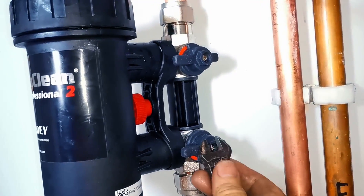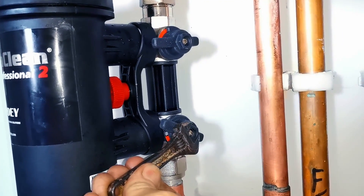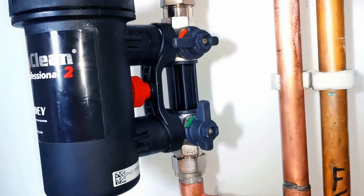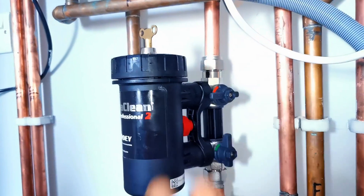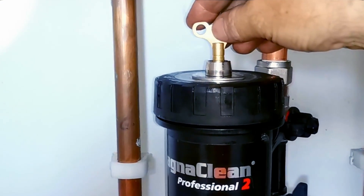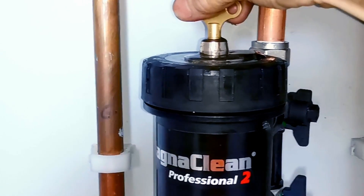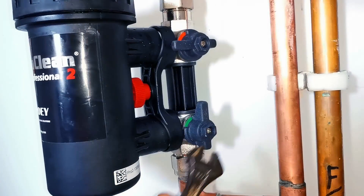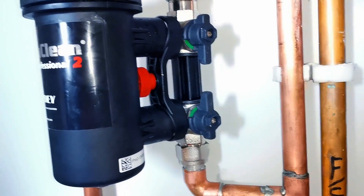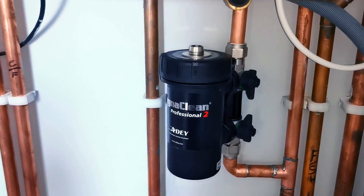Now we just need to open the two valves. Open the bottom valve first and let the water go into the pot, leaving the top valve shut. Then open up the bleed valve and let the air out, so all that air inside the pot does not go into the boiler or around the system. Once water comes out, shut the bleed key again and nip that up tight. Dry off any water. Now open up the second valve — that will ensure we get the least amount of air going around the system that could cause further problems. That is the MagnaClean Professional 2 fully cleaned and back working to its maximum.